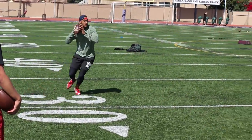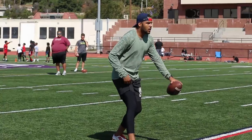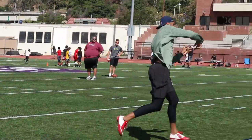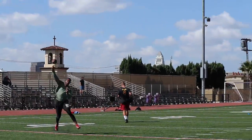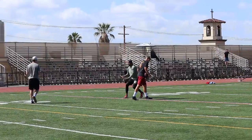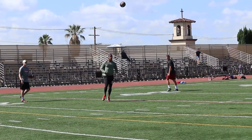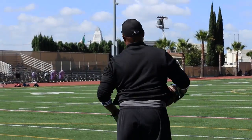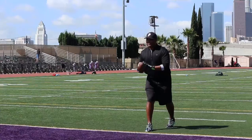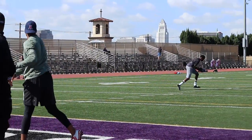Whip around. All right, down field. Remain in passing. Runner. All right, three down. That's it! Drop it. Down.